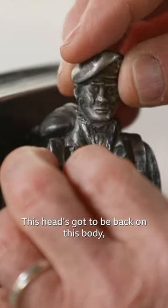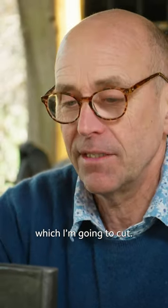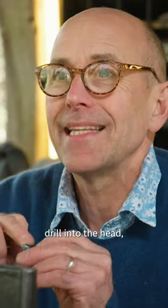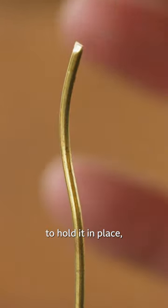This head's got to be back on this body and it's got to be strong. I'm going to use a brass pin which I'm going to cut, and I'm going to drill into the neck, drill into the head, and use this as a splint to hold it in place.